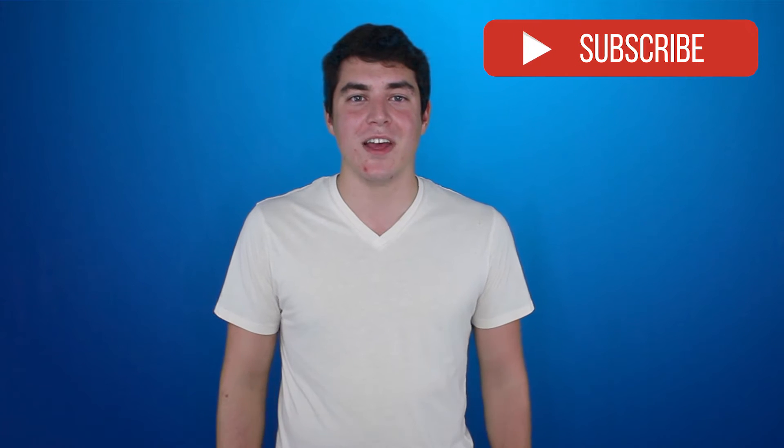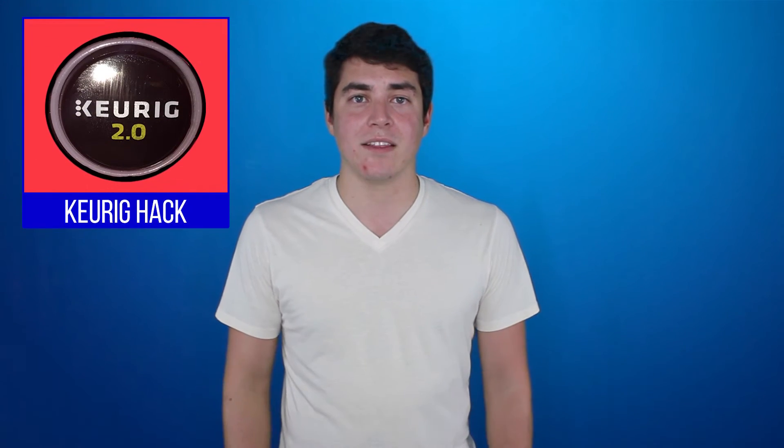Be sure to subscribe if you're new and turn on notifications to get updates as soon as I release a video or if I'm ever live streaming. Don't hesitate to ask questions in the comments and I'll try to get back to you if I know the answer.